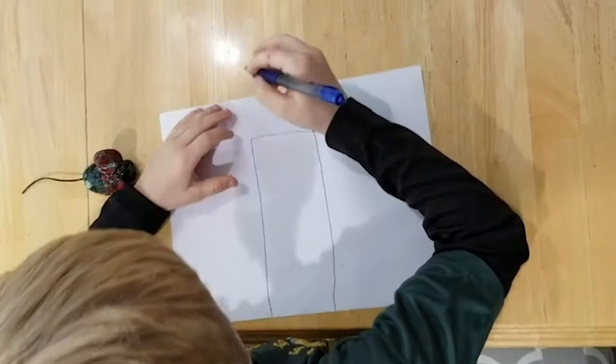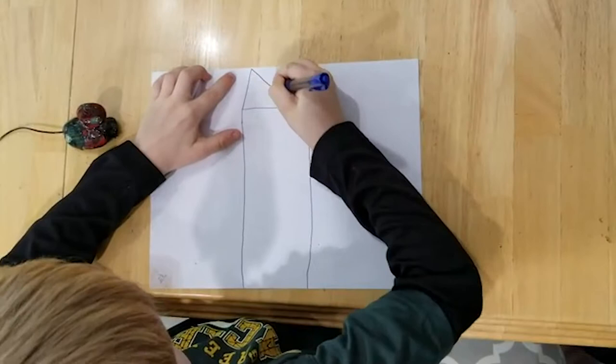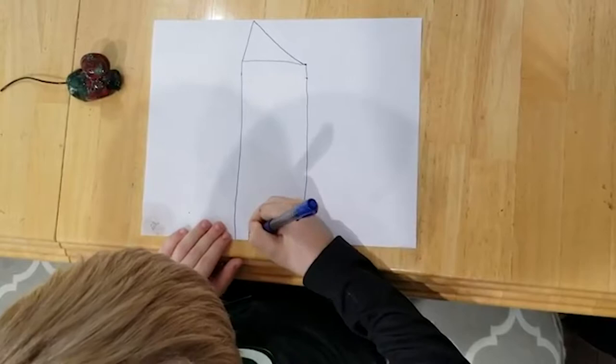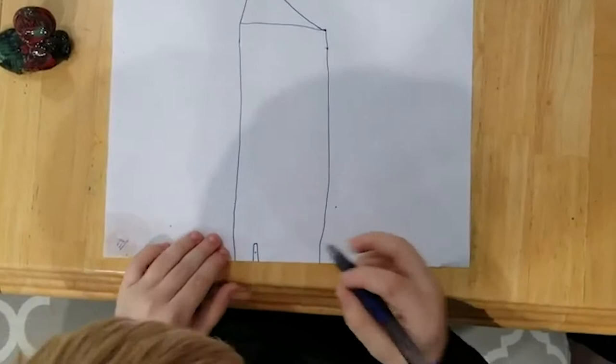And then on top of that, you have a triangle. Down on the bottom, you can put a door wherever you want, and don't forget a doorknob, and then you can add some windows.